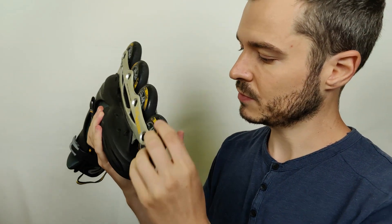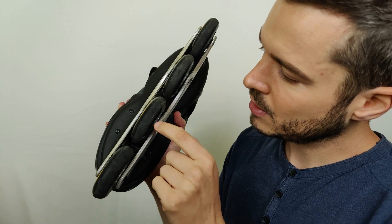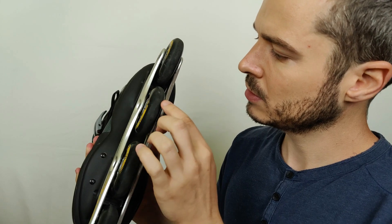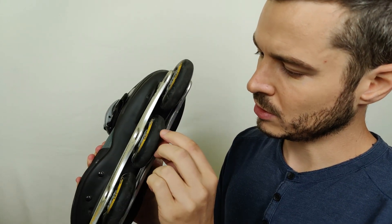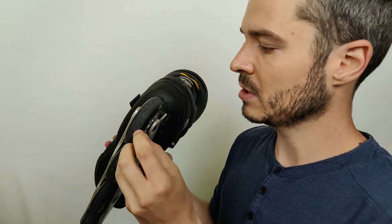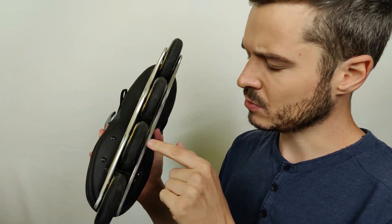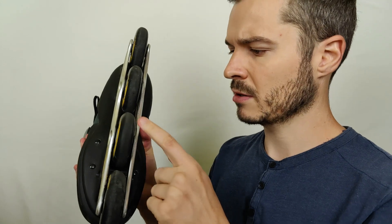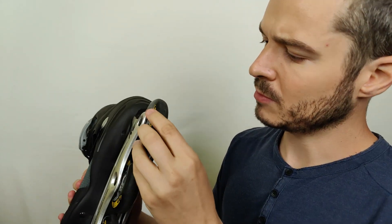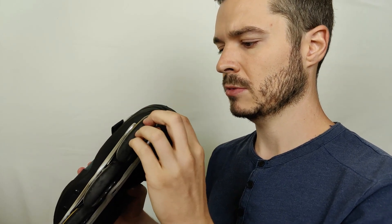Almost forgot — checking the wheel condition on the second skate. I can see some bigger cracks and holes compared to the first skate. One wheel has little tiny cracks; another has more holes and cracks, including a quite big one. That wheel needs to be checked and likely replaced. Another wheel has a small crack that makes me a little nervous — I might replace it after testing.